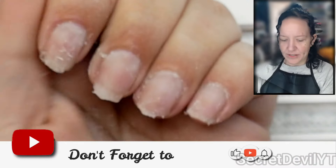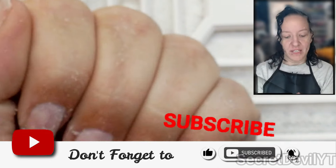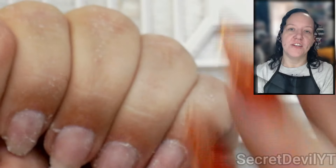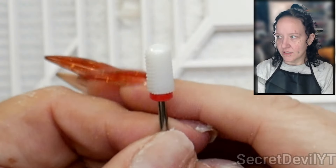All right, so this is where I've stopped. You don't want to take everything off because you want to protect your natural nail. Get the bulk off like this, and then you can switch to something with a much finer grit to fine-tune it. I'm going to go ahead and switch to this one.